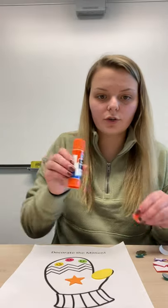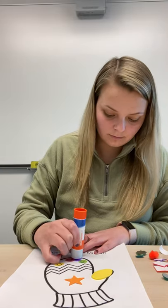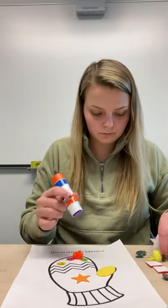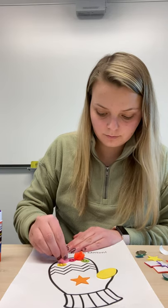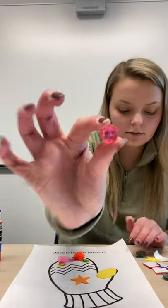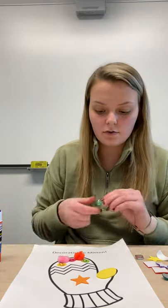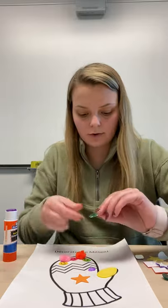If you want, take some glue — we also have some puff balls in your bag and you could glue them wherever you would like. I'm gonna put some puff balls right up at the top. You also might have some jewels that look like this — there are lots of different colors and sizes, so feel free to glue those anywhere you would like. I'm gonna put one right here.